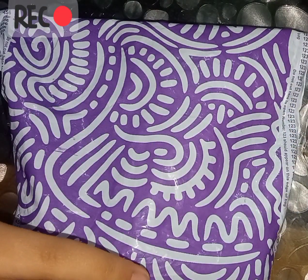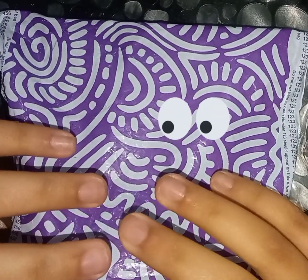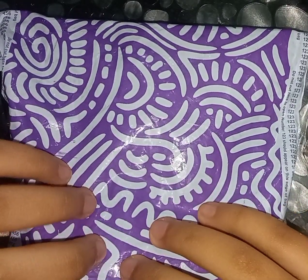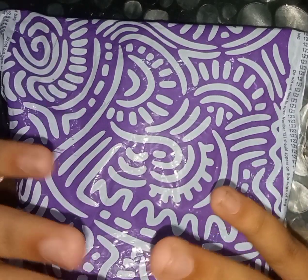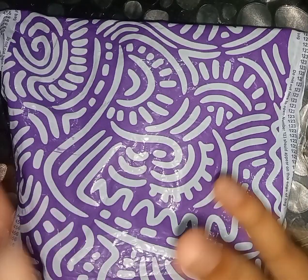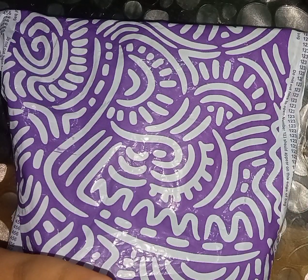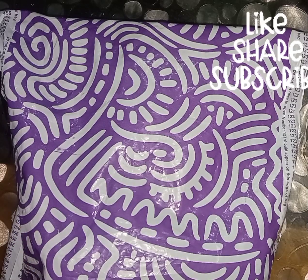Hey guys, welcome back to my YouTube channel. So today in this video I will be unboxing this parcel which has arrived from Meesho. This parcel is related to a craft item — I can only give you a hint, so when I open it you will come to know what it is. Before unboxing, please do like, share and subscribe to my channel. So yeah, let's unbox!